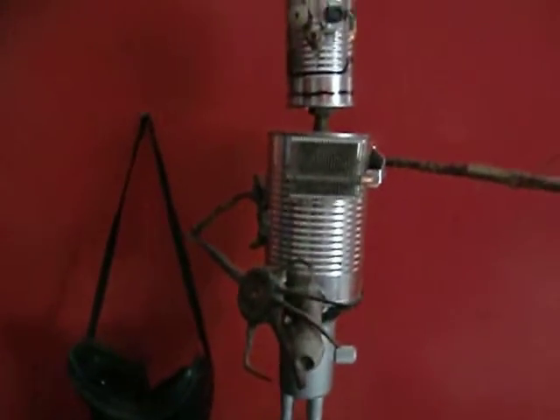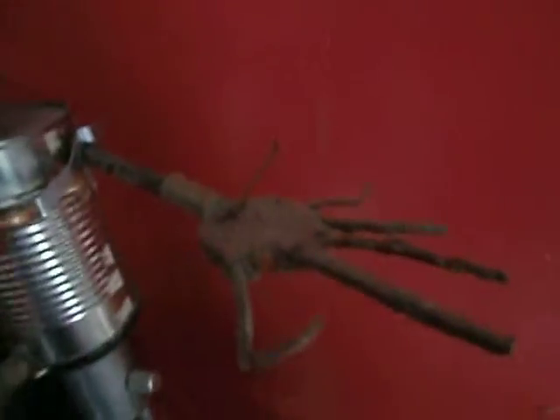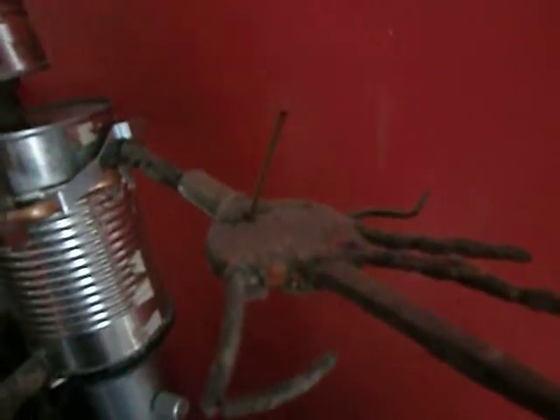That's his face, and it's not done either. I still gotta make its mouth, but that's its hand. Put an incense stick in there. The hands are made out of a bottle cap and square nails.